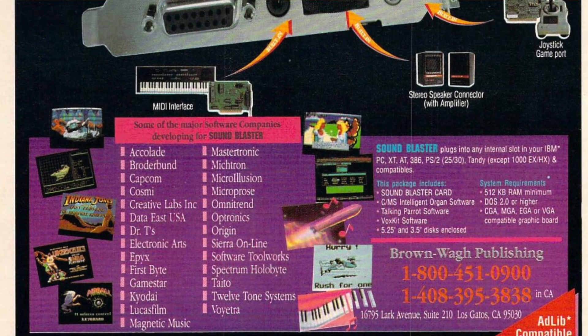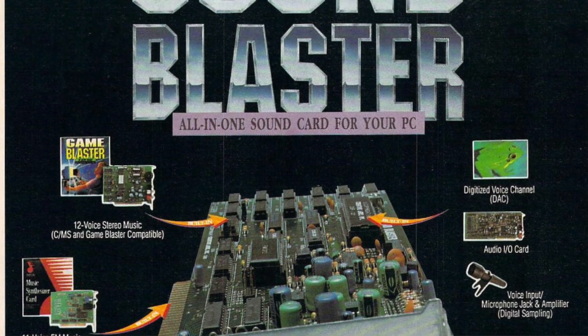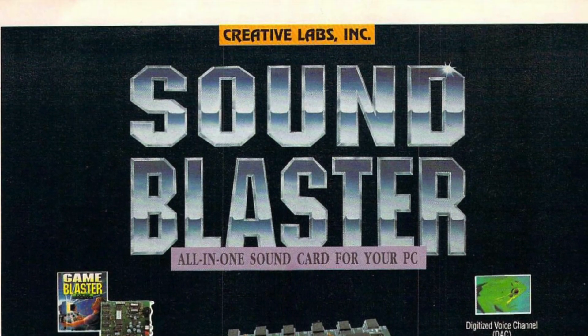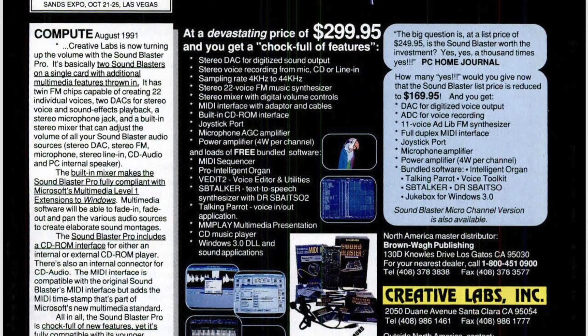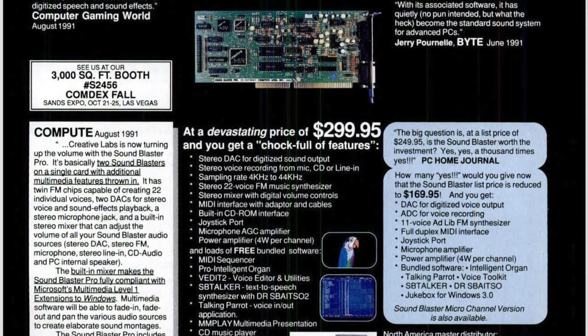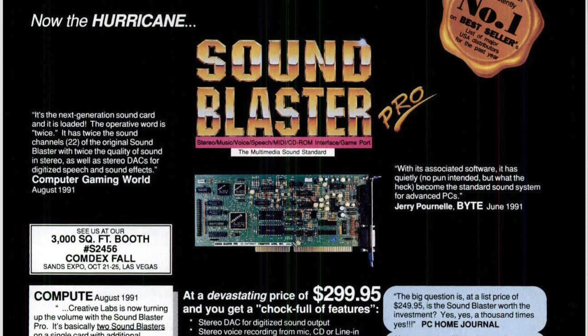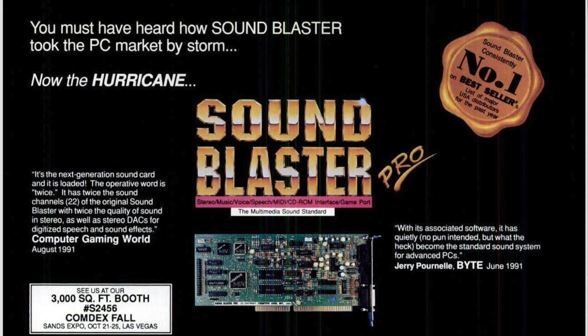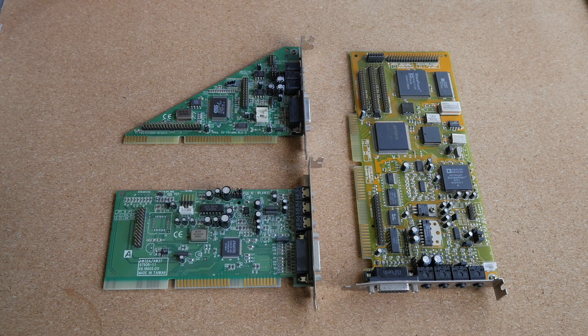Sound Blaster cards made by Creative Technology are probably the best-known sound cards of the DOS era. Unfortunately, they are also some of the worst. They have a well-deserved reputation for poor sound quality and multiple hardware bugs, such as the infamous DMA clicking bug, the MPU401 hanging note bug, or issues with clipping that affect some revisions of the Vibra 16 chipset. In fact, many of the numerous Sound Blaster clones were quite a bit better than the real thing. Today I want to take a look at three high-quality ISA sound cards that were not made by Creative Technology.